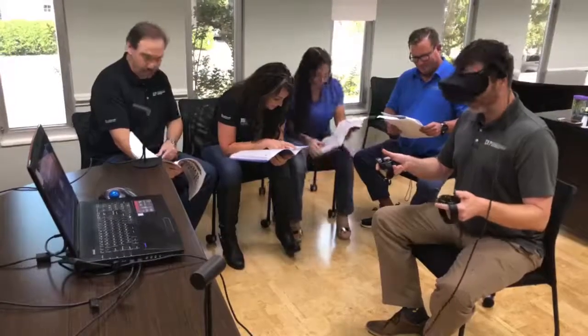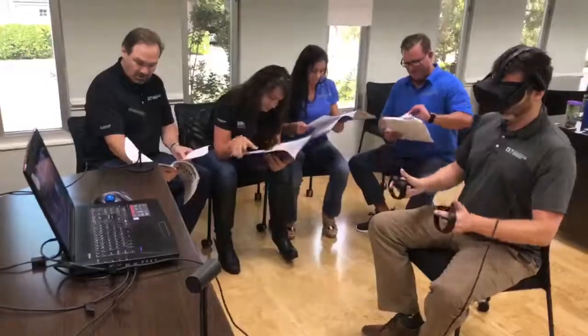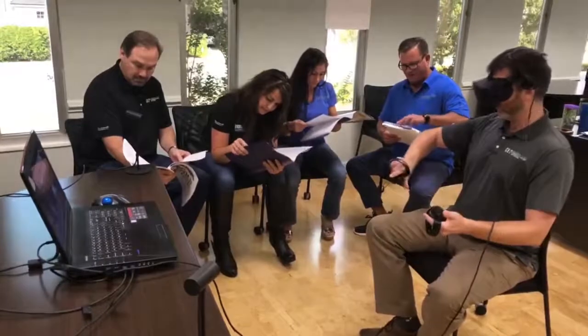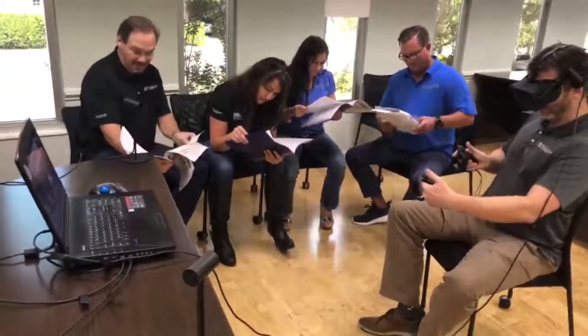So the button to press is in the top left, does that help anybody? What color is the button? Red, it says press. Top left. The button is red and the button says hold. I'm down to three and a half minutes.